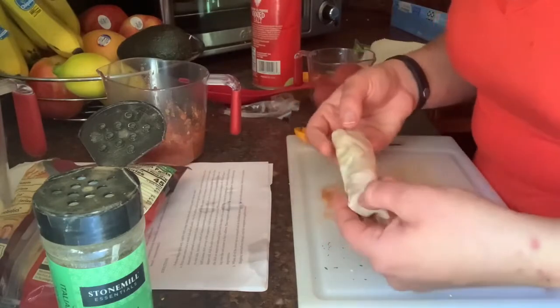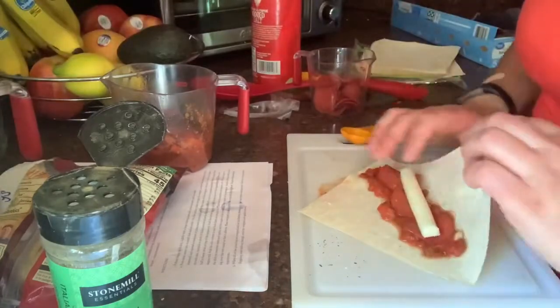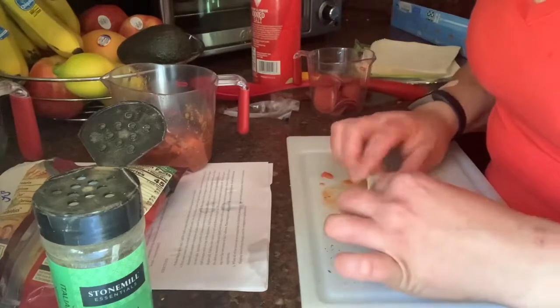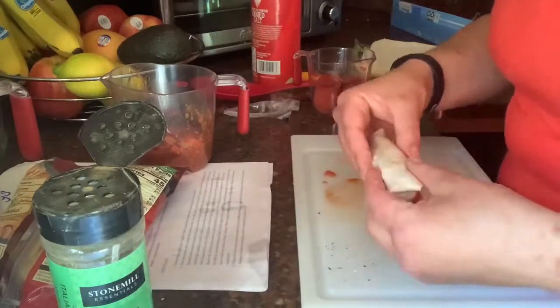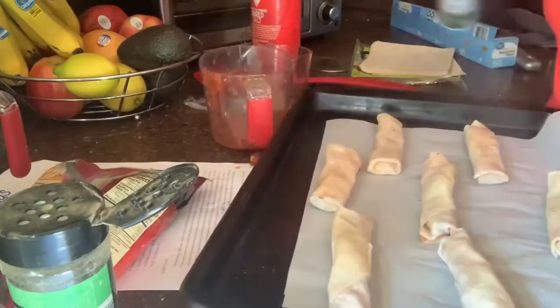That's how you make the pizza rolls. Make eight of those and put them on your prepared baking sheet. Next, spray all the egg rolls with your cooking spray and put them in the oven.